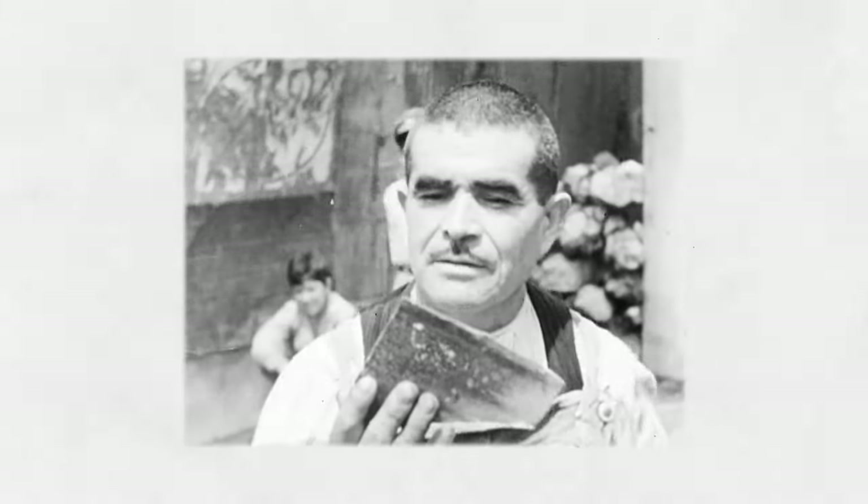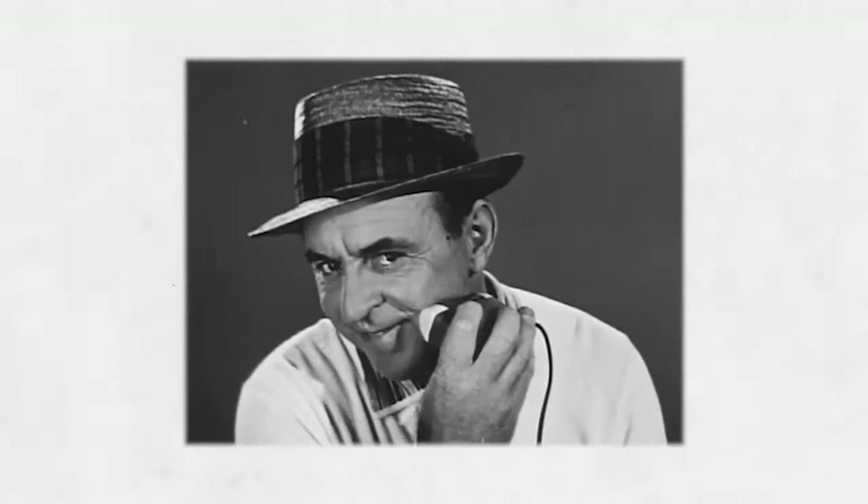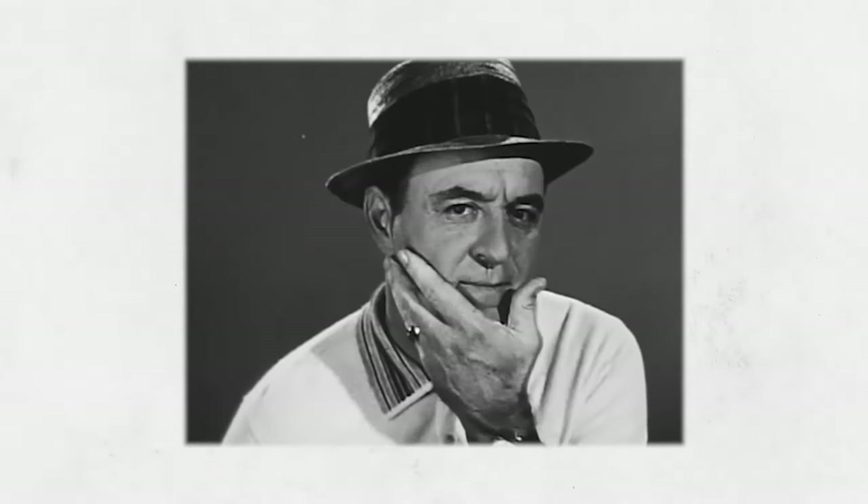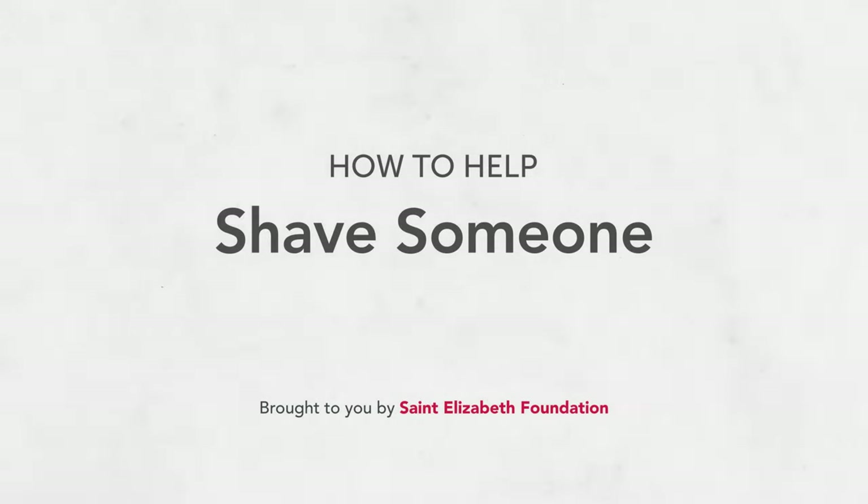As a caregiver you may have to help someone shave their face. This can be a bit tricky and you may be afraid of hurting them, but don't worry we've got you covered. In this video we'll give you some tips that will help you learn how to shave the person you're caring for, so that with practice you'll be confident helping out. Let's try it.